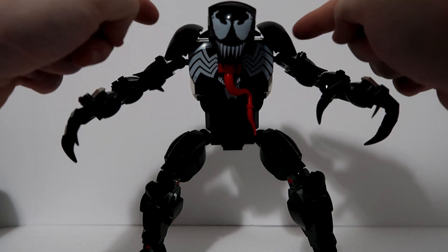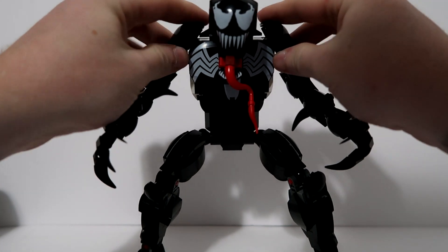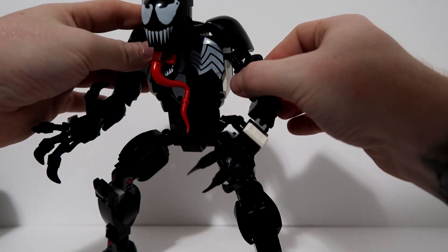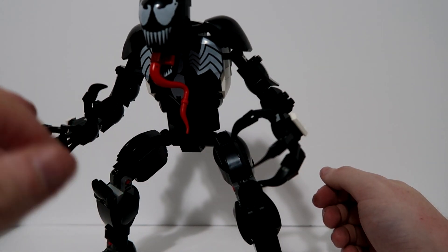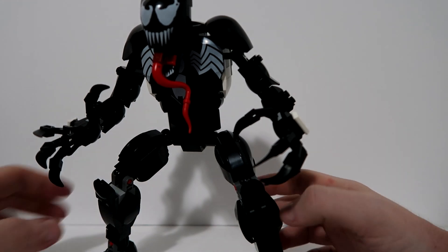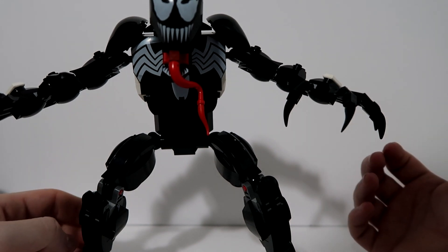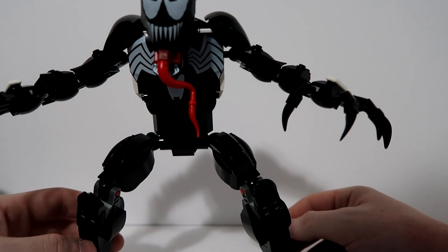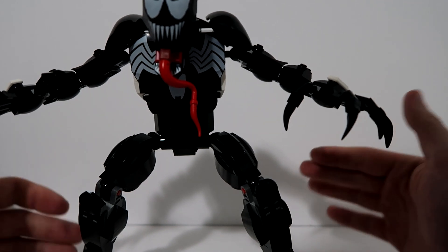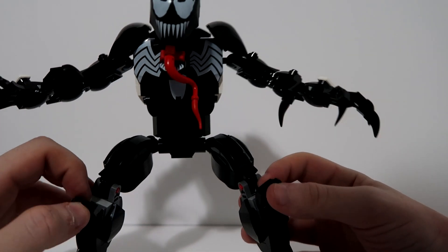The shoulder plates are different pieces than the other two figures. These ones are the same piece the head is made out of, just not printed — solid black. They still move a little bit, but not nearly as much as the other two figures. The ball joint on the inside of the shoulder is different too — it's just a 2x4 brick with the ball on it, instead of the peg with the Technic ball joint. Even the kneecaps — same idea but built differently. The elbow joints are the same classic hinge pieces. The knees are the same, and the feet are built about the same idea. Thighs and calves are built different.